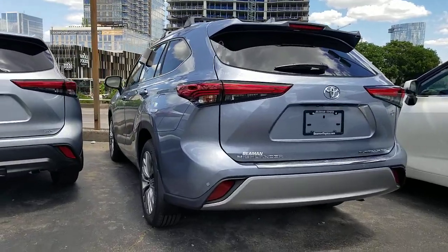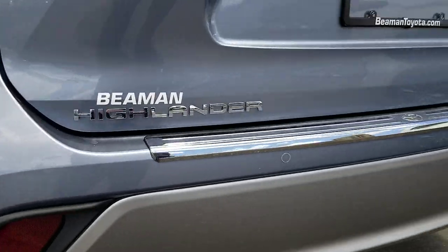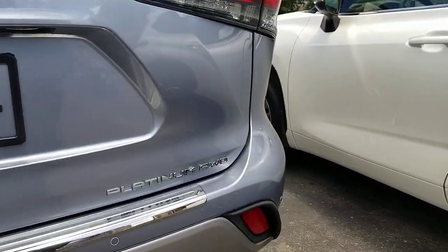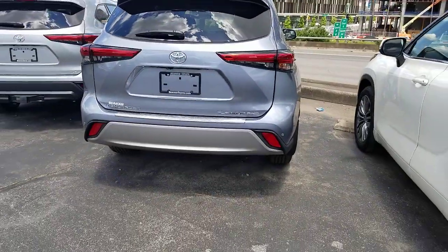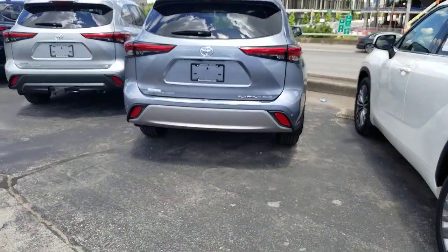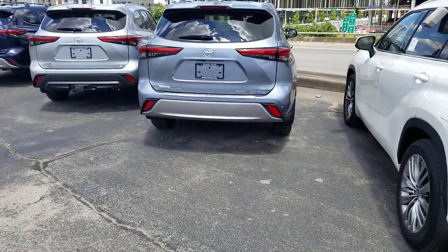Here's a Platinum Highlander. You can see — sometimes they're colored the same as the car, sometimes they're black, sometimes they'll have little rings around them. They all do the same thing though. Most people call it parking sonar. The official term is ultrasonic sensors for vehicle parking.